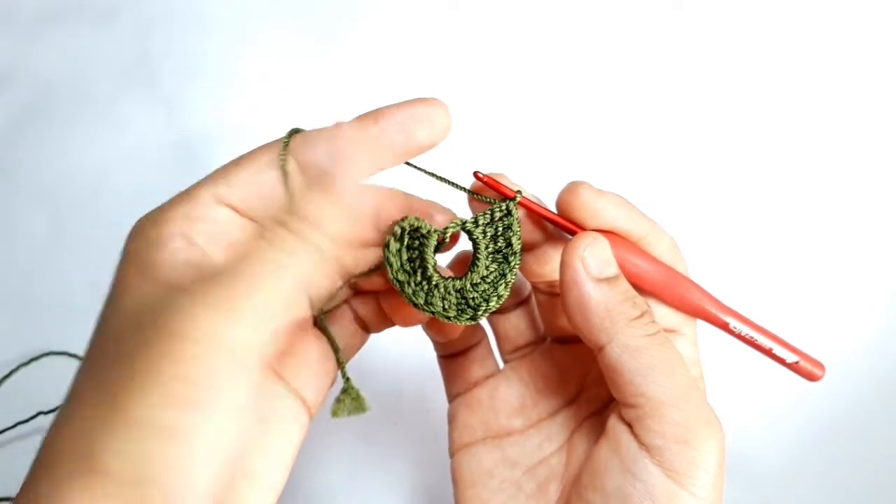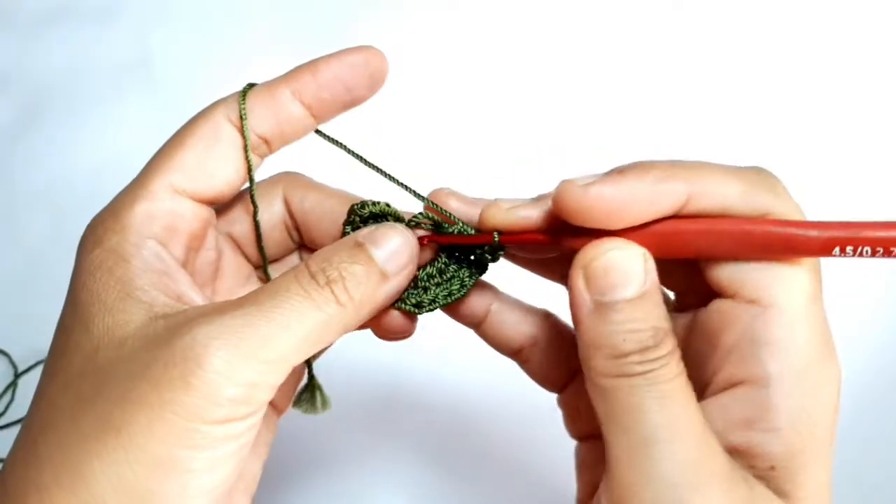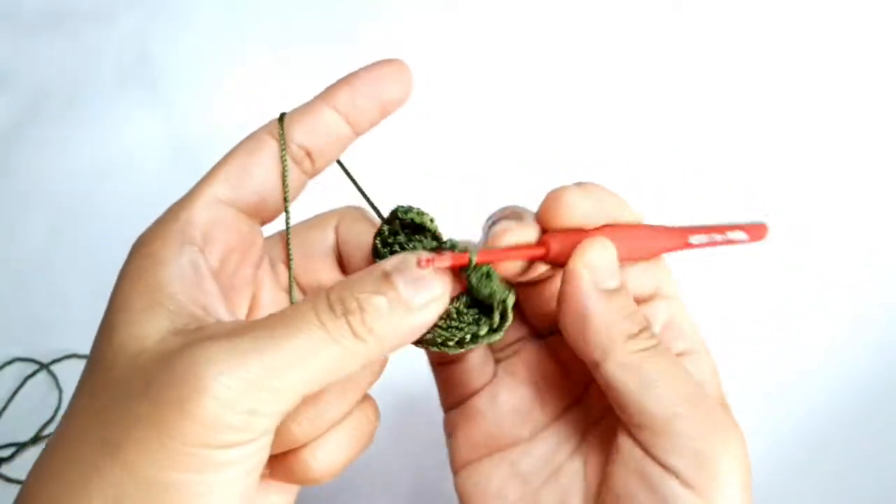Make three chains, then make a slip stitch in the magic ring.